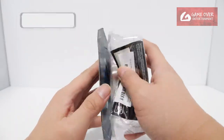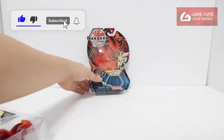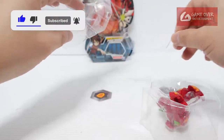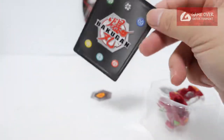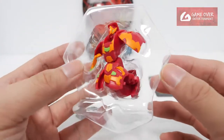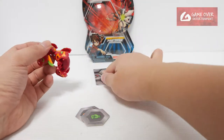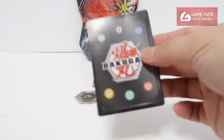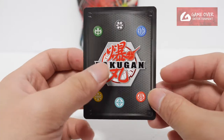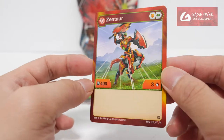So without further ado, let's open this up. Have a look at the Bakugan in case you're interested. It doesn't even have the sleeve, although this is a protector coat as well. The card — only one character card: Pyrus Zhentor. Shield and Green Fist, 403.